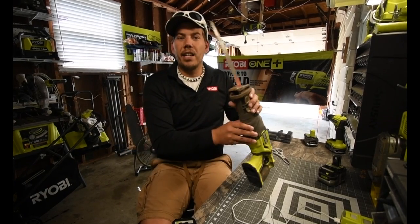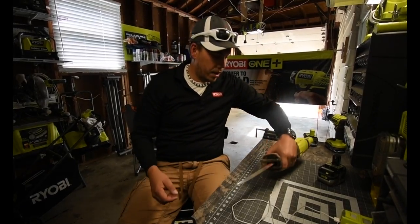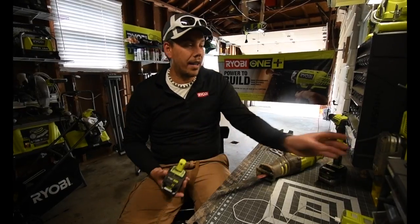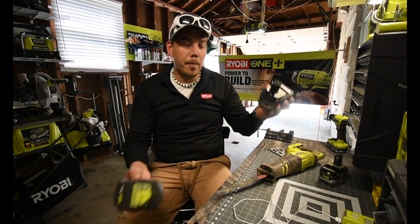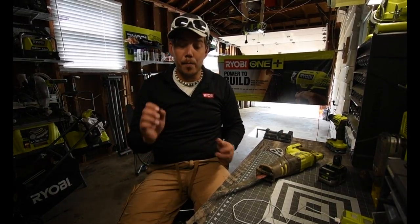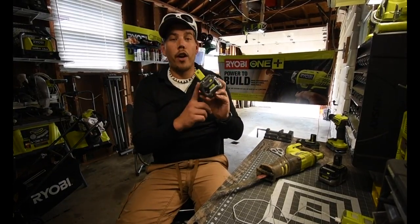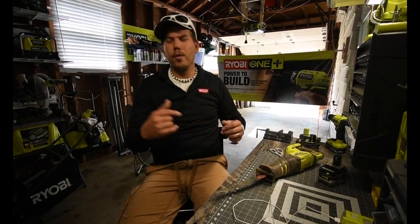It just smells like it's being used. This thing is powerful. There is a big difference when it comes to the HP battery versus a regular 4-amp-hour battery — the 4-amp-hour battery couldn't do the trick, but a 3-amp-hour HP battery did better than the 4-amp-hour. The brushless HP system seriously makes a big difference. I need to replace my 4-amp-hour batteries with 4-amp-hour HP batteries.